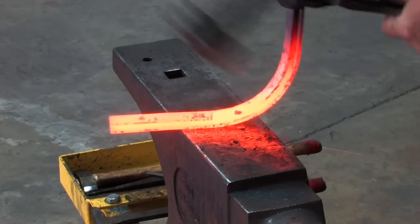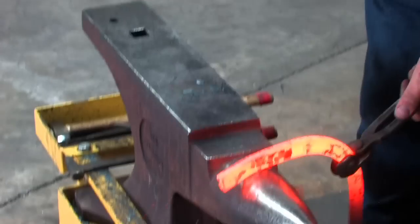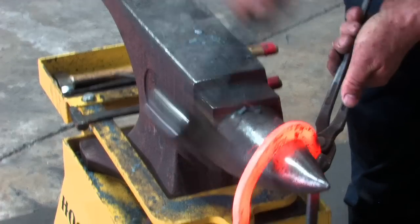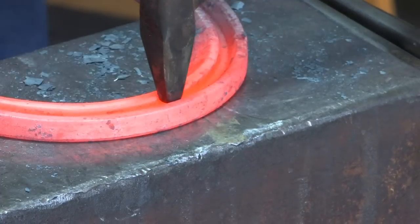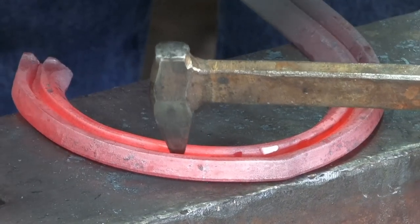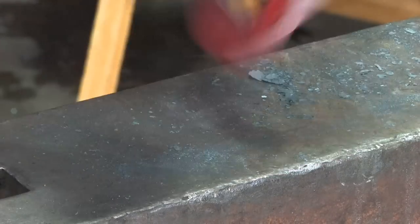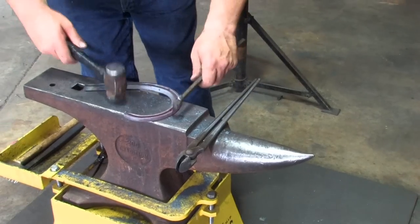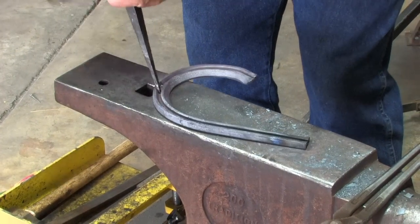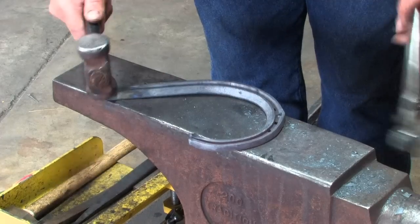Thinking about the shape of the toe bend that I want. You notice I'm not hitting it very hard — if the hits are too hard, that's where you're going to damage the concave. Bend the bar, scarf it. Get the shape of the shoe that you want, mark my bob punch mark, punch the nail holes for the last time. So in one heat, we've got half the shoe made.